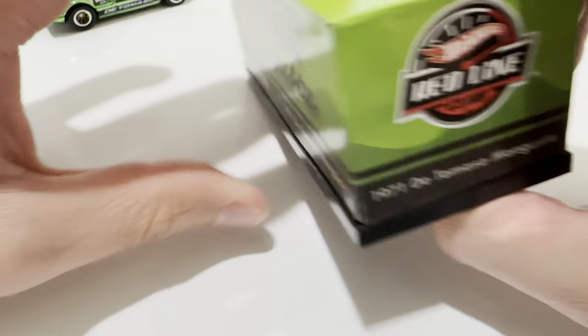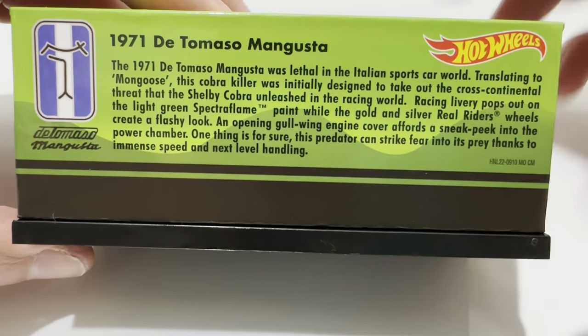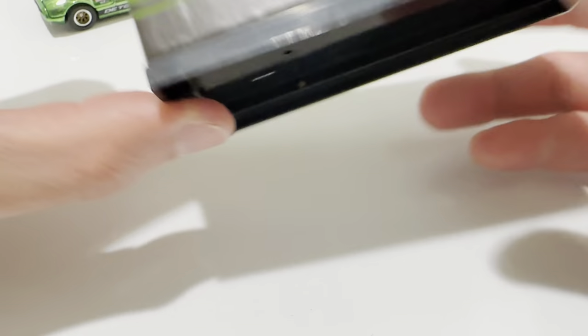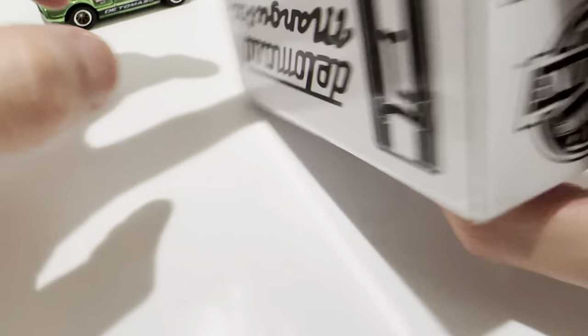There's the box, I'm going to check that out. There's the information if you want to go ahead and pause and read that. No sticker telling you what count it is, but obviously I already opened it. It did come in this other cardboard box, as usual.